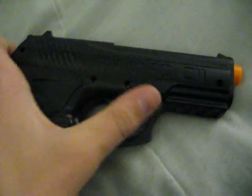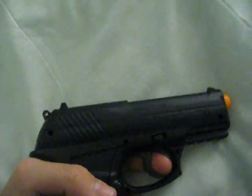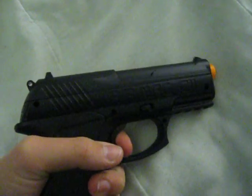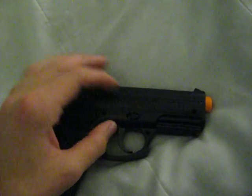On this side we've got the engraving. The safety — it's on safe right now. Fire. There's no CO2 in it, so just dry firing it. Now I'm back on safe.